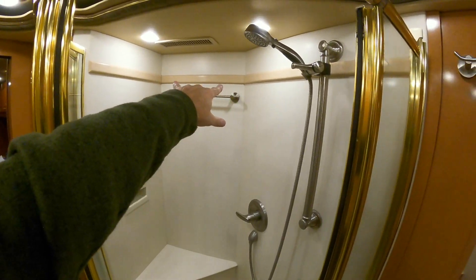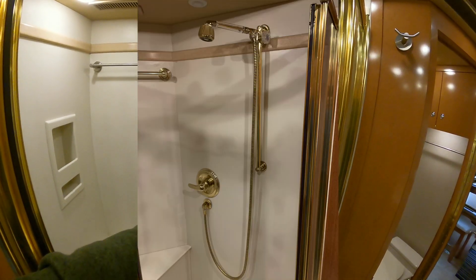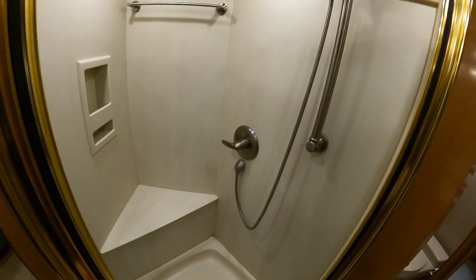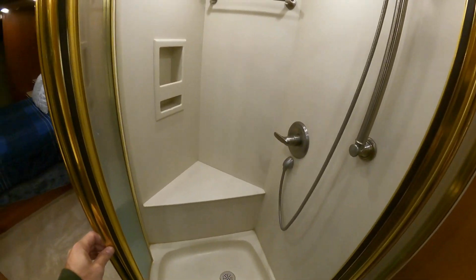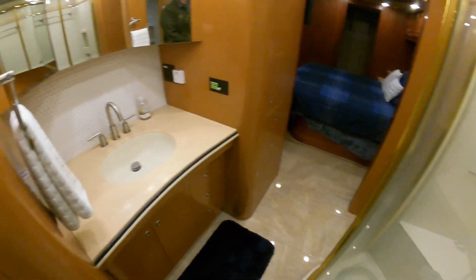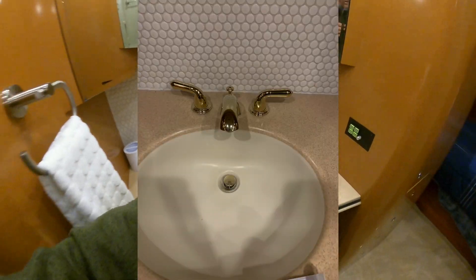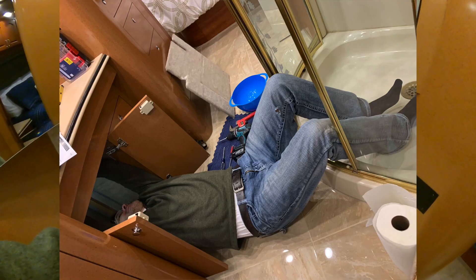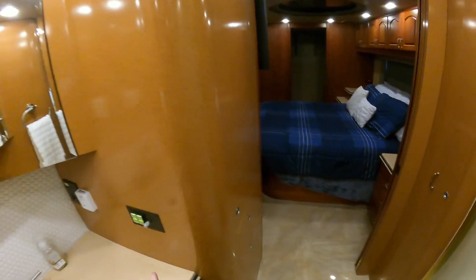I replaced that — it was bright brass. I replaced this — also bright brass. All of this stuff. The water's pretty hard so I need to get in here and clean it and replace that one down there as well. The faucet replacements just give it a nice update.